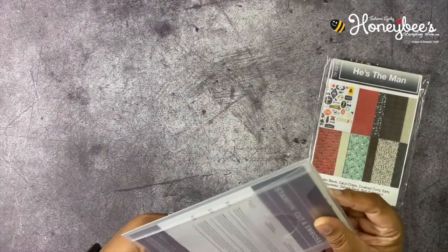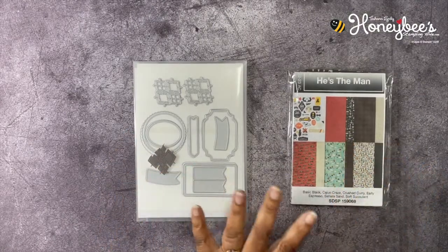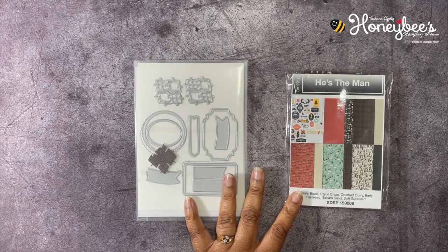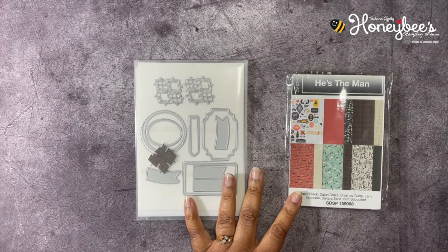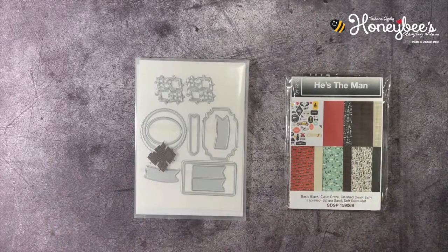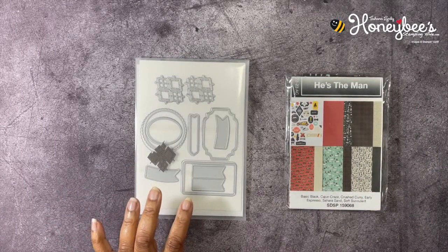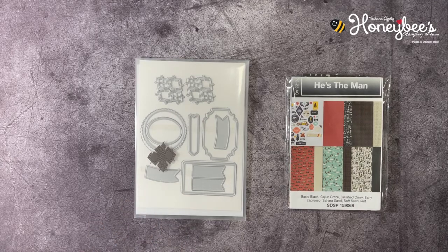Along with the dies that coordinate with the stamp set in this suite. Let me show you the coordinating stamp set — it is called He's All That — but we're not going to be using this stamp set today. We're just going to be using the Designer Series Paper and the dies. This is going to be a really quick video; I prepped everything already.